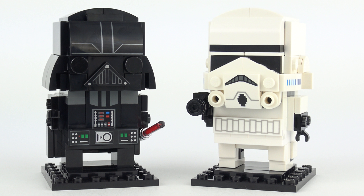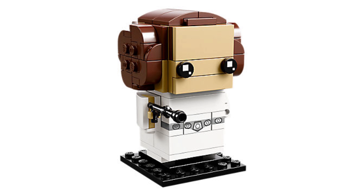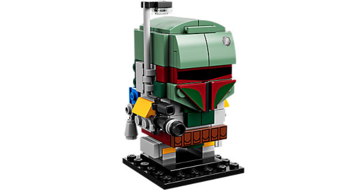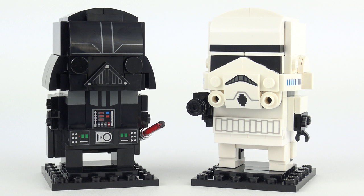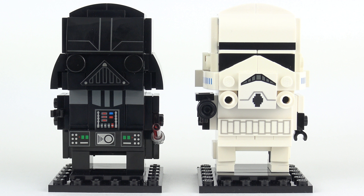If you enjoyed these Star Wars Brickheads then you might be pleased to know that there are more coming up. Upcoming sets include 41627 Luke Skywalker and Yoda, 41628 Princess Leia Organa, and everybody's favourite bounty hunter set number 41629 Boba Fett. I hope you enjoyed this LEGO Brickheads unboxing, speed build and review video as much as I did making it. If you did and you're feeling super awesome please don't forget to drop me a like, feel free to comment in the comment section below and subscribe for more awesome LEGO content. Thanks a million for checking out today's review - stay safe and may the force be with you!